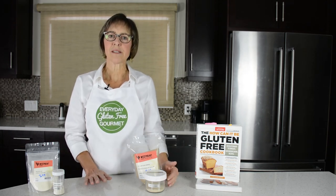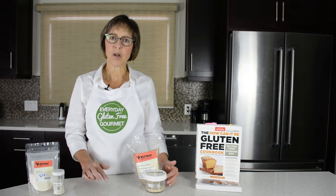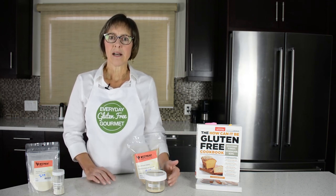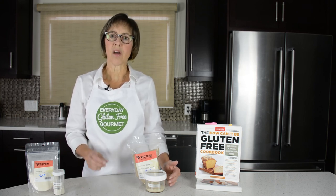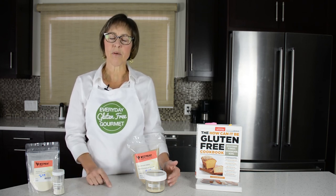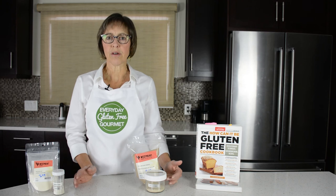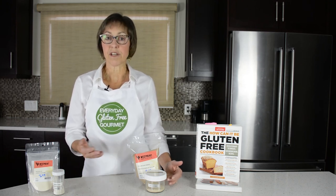Another thing to pay attention to is whether there is a binder in the flour mix that you use. I make my own gluten-free flour blend — I'll put a link to that below along with links to the other things I've mentioned. I don't add any binder to my blend; I just add the binder based on what I'm making and how much I want. It's important to know if the flour blend you're using already has a binder in it, as that might affect how much you're adding and how your finished results turn out.